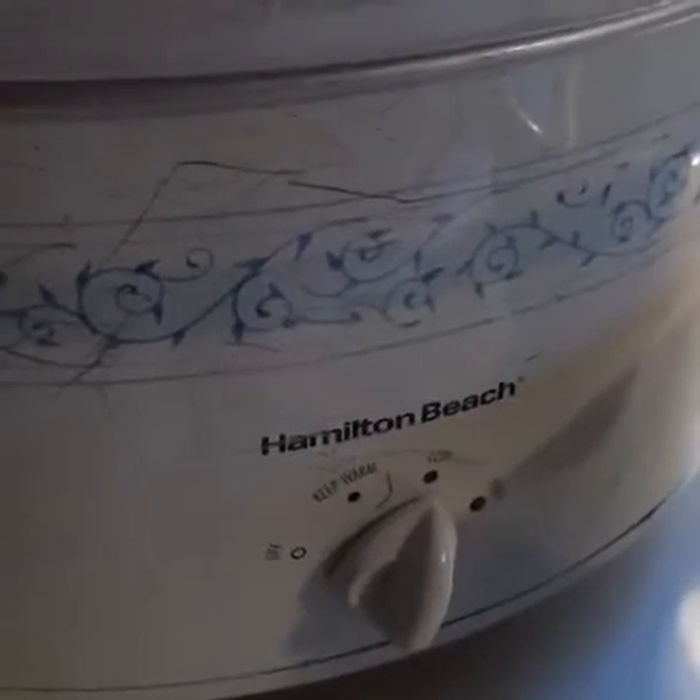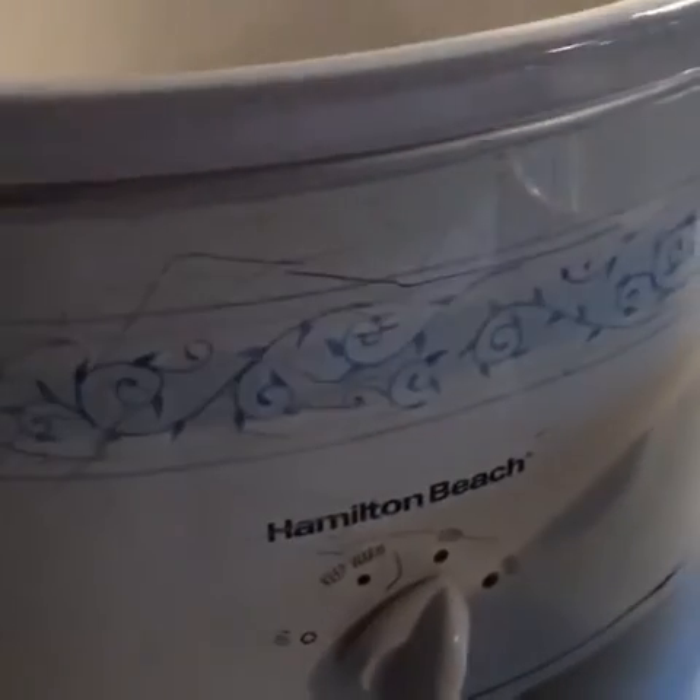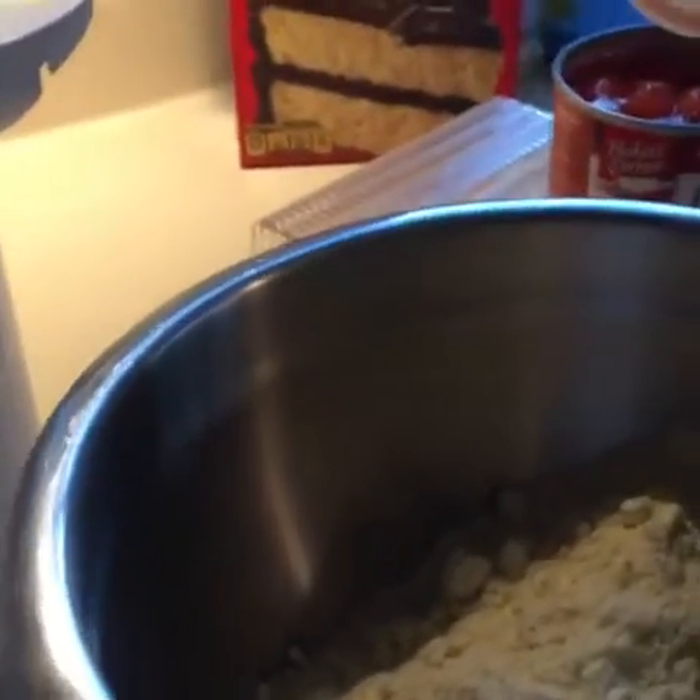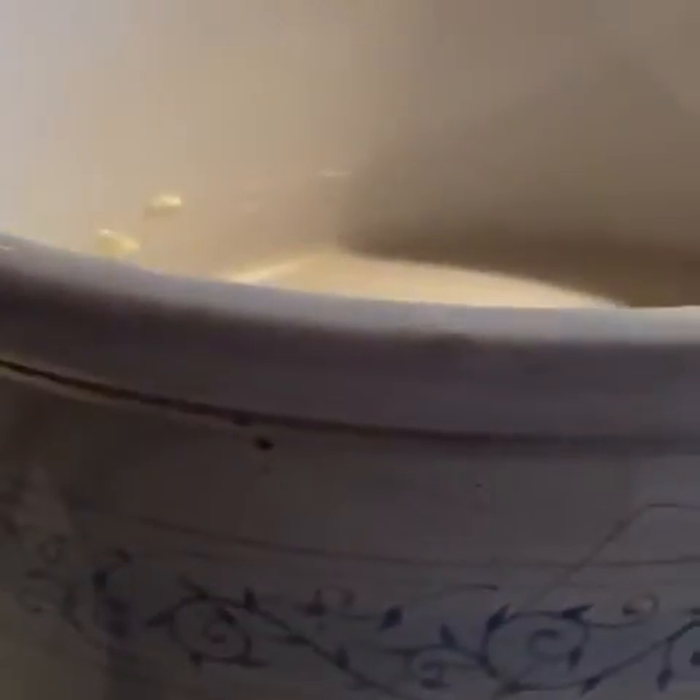We're just waiting for a few people to sign on. I'm about to make a yummy cherry dump cake in a slow cooker, and we only need three ingredients. Once we get a few people signed on, we'll get started.